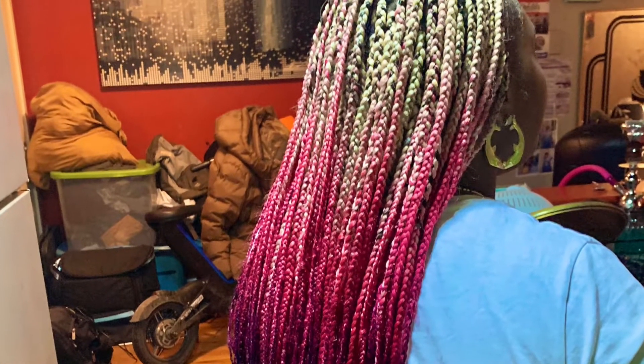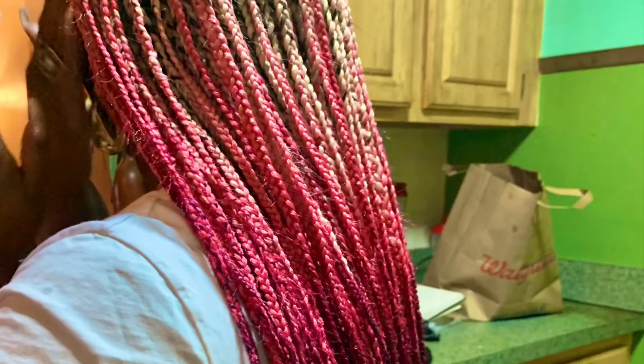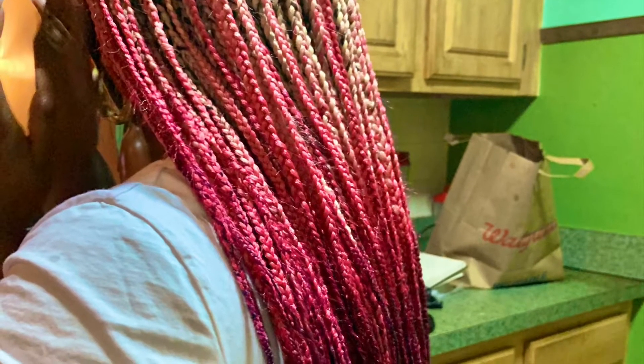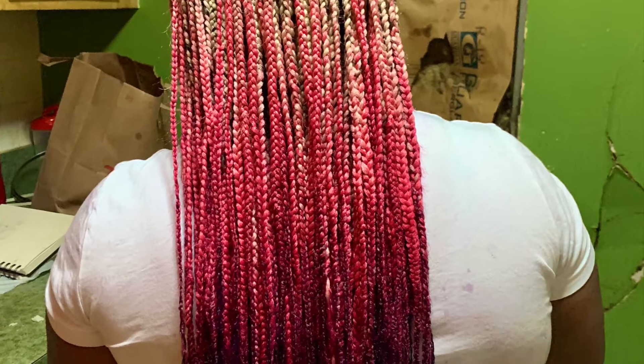...are purple, and the roots are color 613. The braids are medium-sized box braids. Her hair was a medium to fine texture, so it took about seven hours. We took about three breaks in between and she really loved the style.